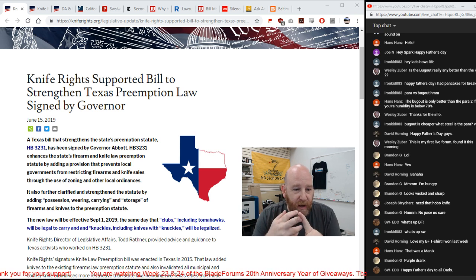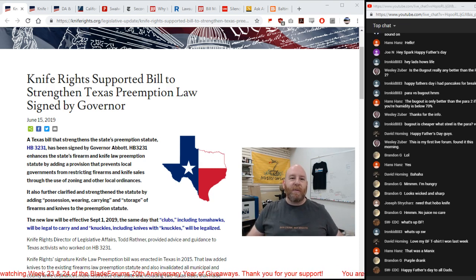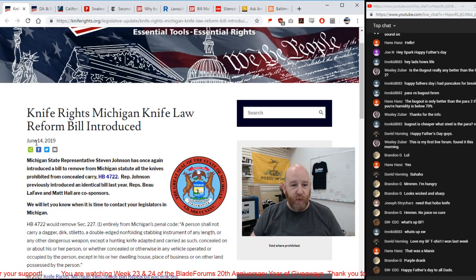The Texas law restricted where you could carry knives, and they also had a law that banned clubs, tomahawks, and trench knives with knuckles. The new law also legalized carrying brass knuckles in Texas. For a state with the public perception of being the gun capital of the US, you'd think they'd have fewer restrictions — but Texas actually has a massive amount of firearms and knife restrictions compared to a lot of other states.